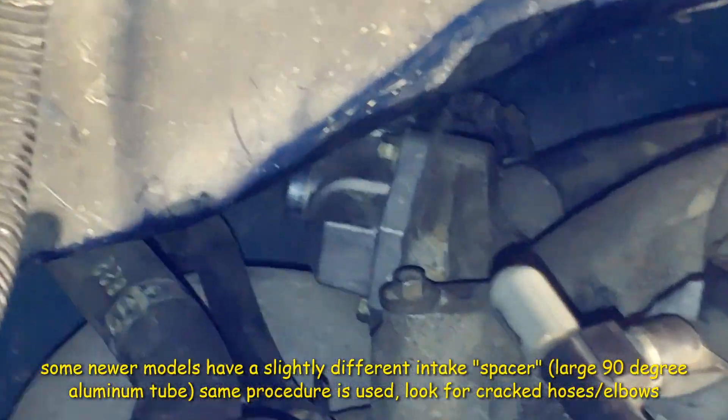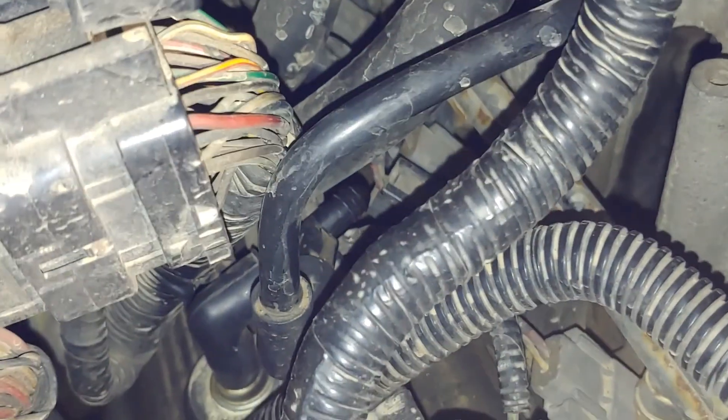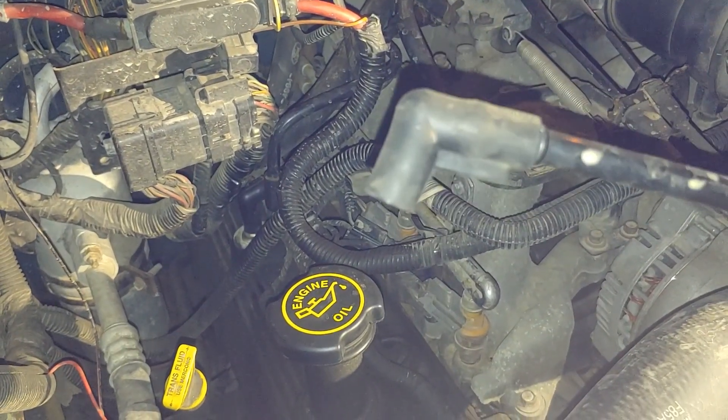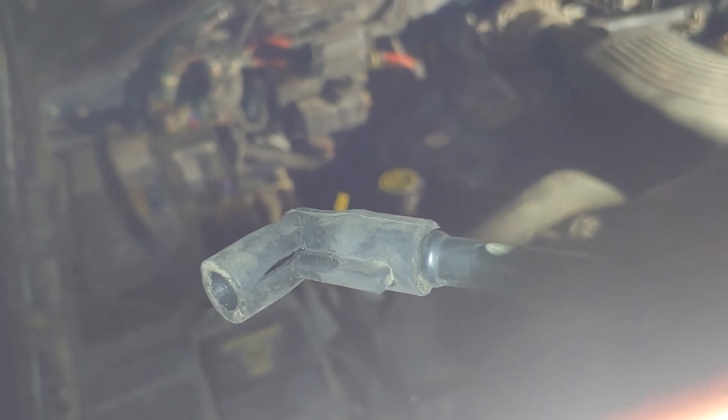This hose goes from the back of the idle air control valve down to the junction on the PCV valve. The larger end goes on the idle air control valve and the smaller end goes on the PCV side. I didn't realize this, but they're both cracked — and I actually have a brand new one out of the package and it's cracked in the same spot. On the other side there is a big giant crack right in the middle of it — definitely the cause of my vacuum leak.